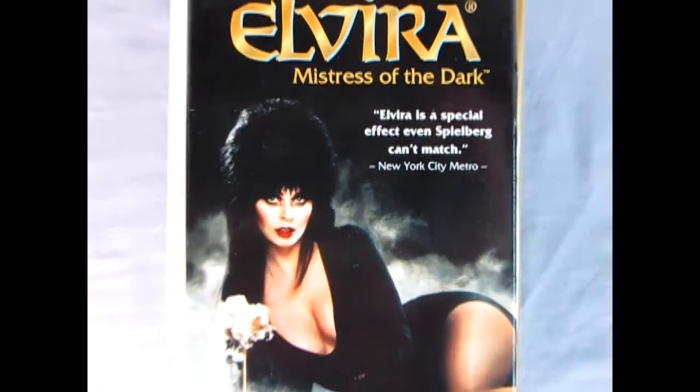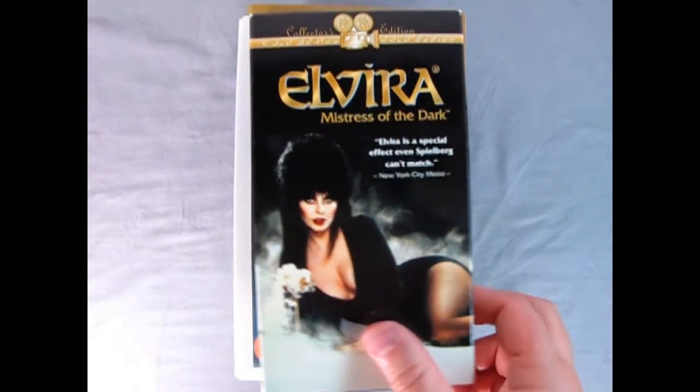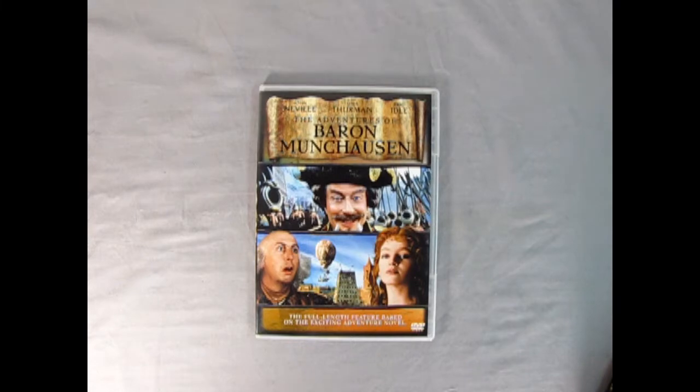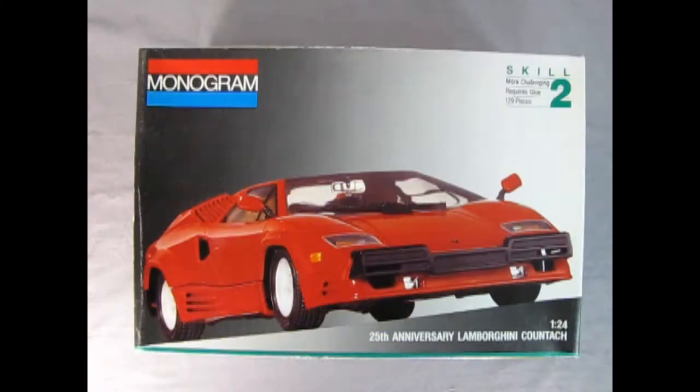1988 saw huge amounts of movies, music and TV shows — some of those were Elvira Mistress of the Dark, Killer Clowns from Outer Space, The New Adventures of Pippi Longstocking, Scooby-Doo and the Ghoul School, Beetlejuice, and who could forget The Adventures of Baron Munchausen. We also got this really amazing 25th anniversary Lamborghini Countach from Monogram. When doing research on these Lamborghinis I actually found out that the 25th anniversary lasted from 1988 to 1990 — so Lamborghini actually ran the 25th anniversary Lambo for three years.